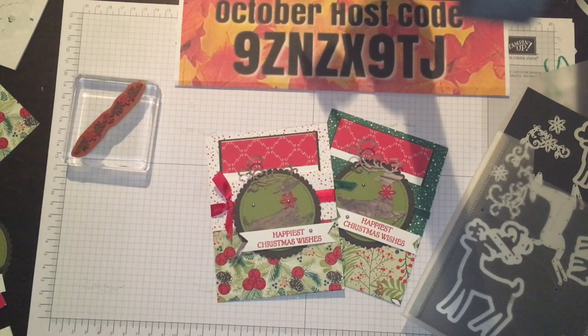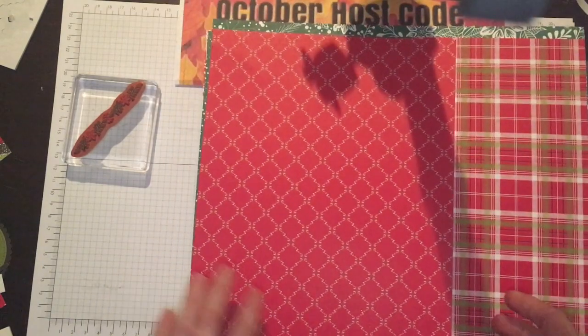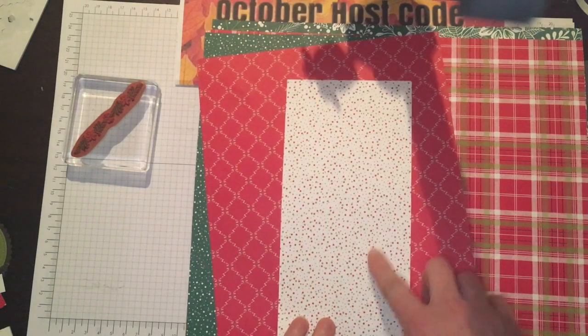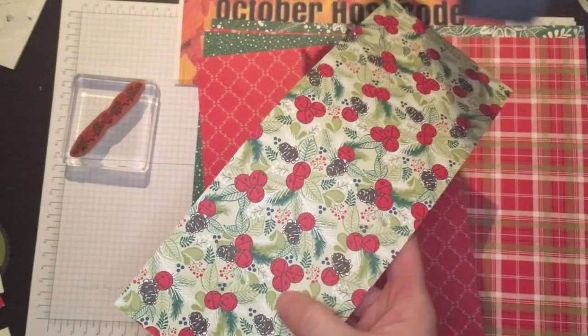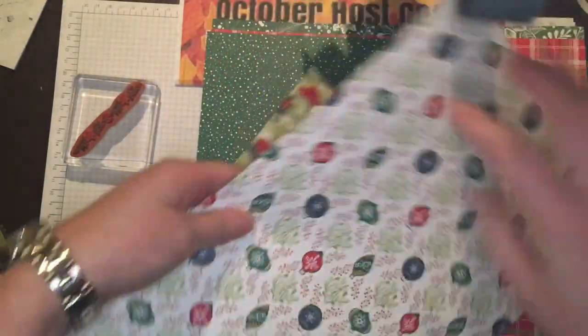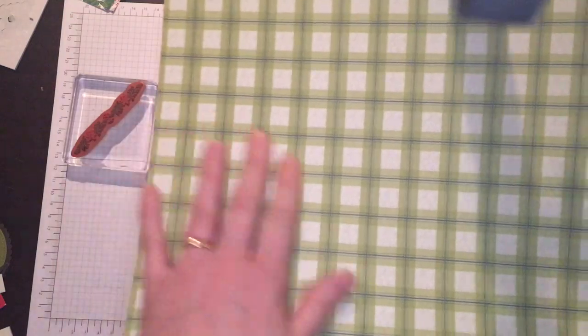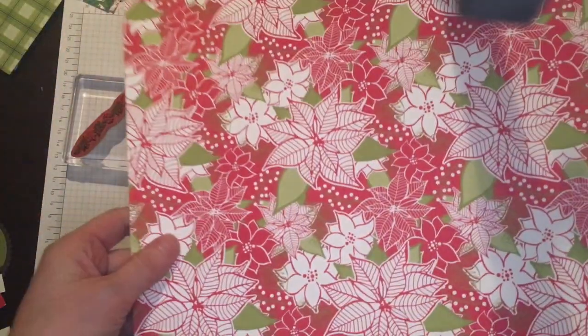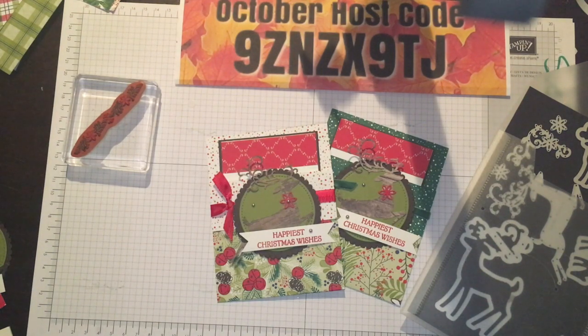The rest of the papers I'm using are from a set of designer series papers out of our annual catalog. This paper is called Under the Mistletoe, and I love it — it has patterns on one side and more of a Christmas theme on the other, so you could use these other sides all year round. I love the color combination. There are ornaments, a red pattern, a larger pine cone print, plaids and checks, adorable little reindeer, poinsettias, and great patterns on the back. You will find those in the annual catalog.